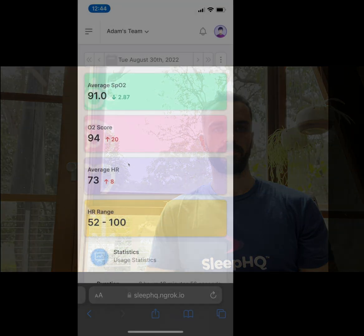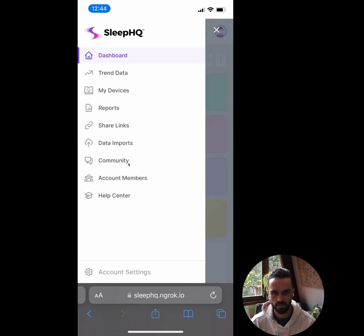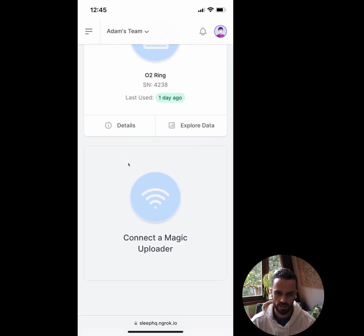I'm on my phone now and I've logged into my SleepHQ dashboard — just gone into the web browser on my phone and logged into SleepHQ like I normally would. I'm on the dashboard right now and I want to go across to the 'My Devices' menu. I'll open up the menu, click 'My Devices,' and you can see under My Devices I've currently just got an O2 Ring. If I scroll down, there's a 'Connect Magic Uploader' button — that big square one — I'm going to click that.